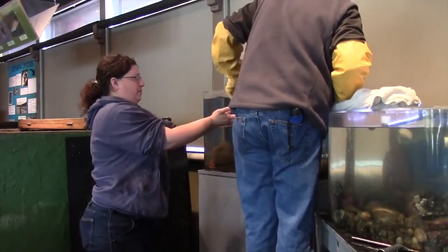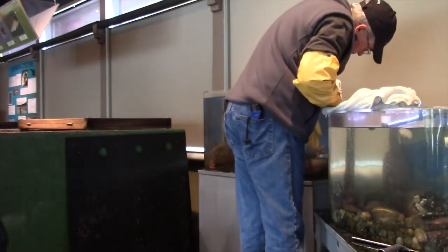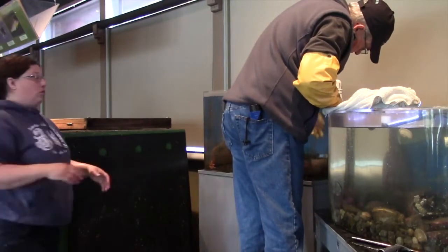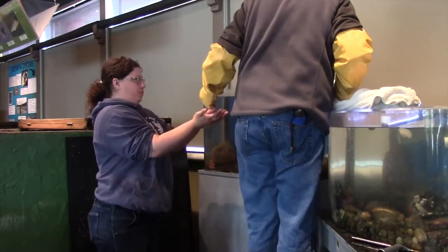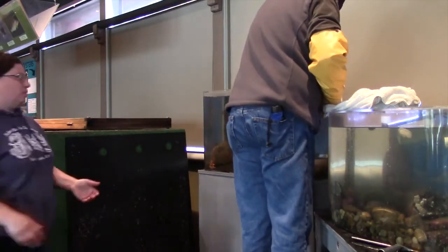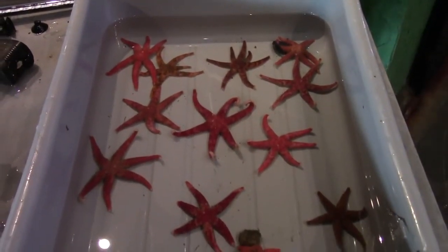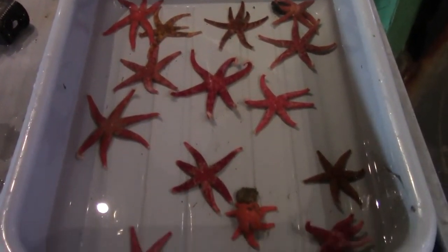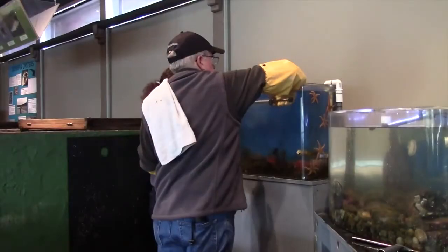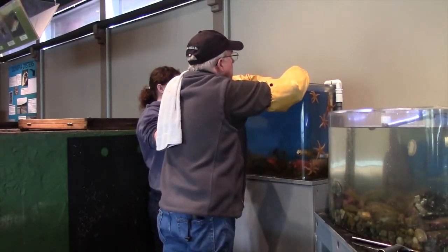At least once a year, we'll go through the process of giving this exhibit a deep clean. That involves taking everything out, cleaning it, and then replacing it. We start with the easy-to-remove adults. Each adult is removed and placed in a temporary holding container. We also remove other objects from the exhibit, such as the lighting fixture.